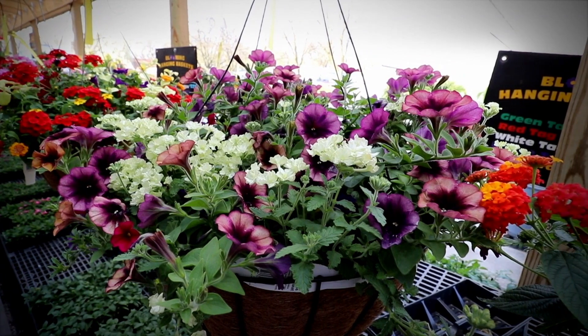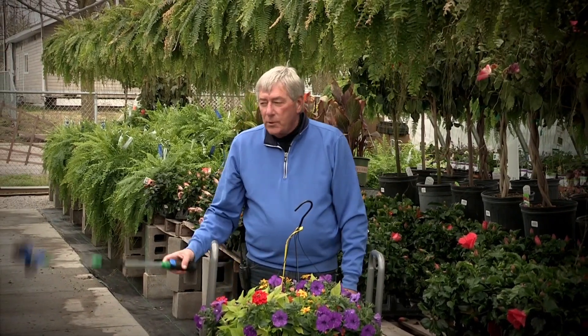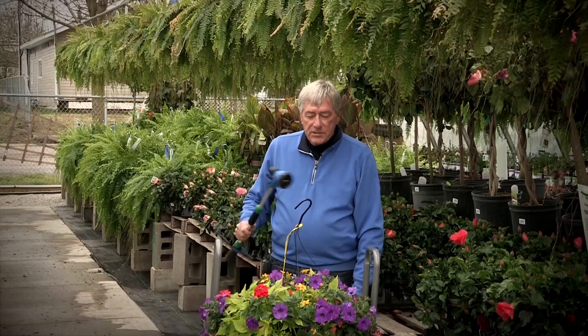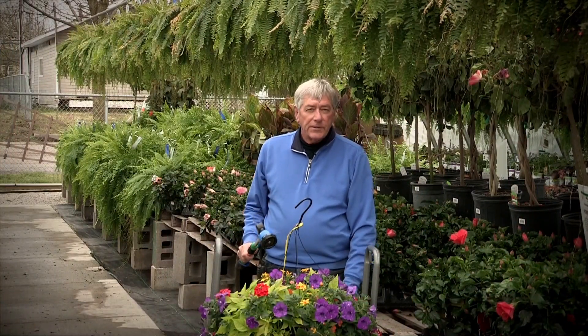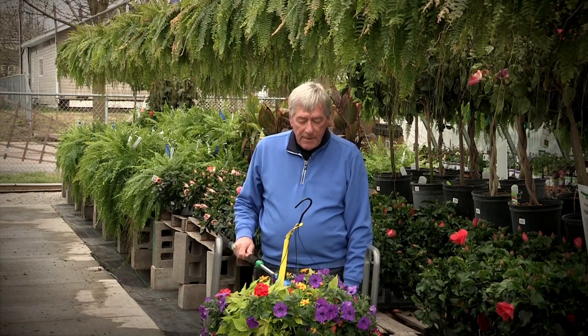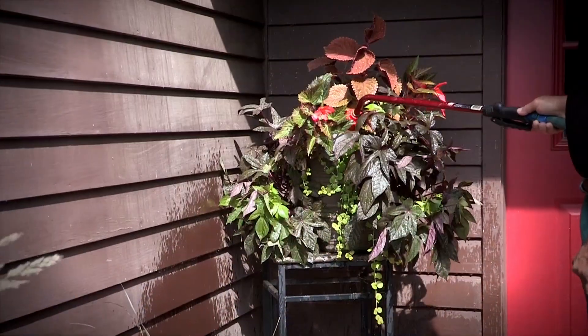Number one, of course, is we've got to keep them watered properly. The way that I prefer to water, and the way that we do it here at the Apple House, is we use watering wands. One mistake I see people make is they stand back up high and try to water these plants, and it really doesn't get the job done at all, because a lot of that water is diverted off of the plant and onto the ground rather than to the soil where it needs to be. So I prefer to get down in that pot and gently water it, fill it, and get it nice and soaked.